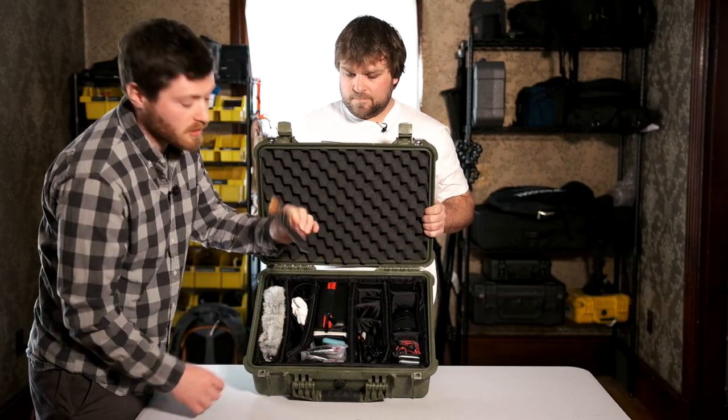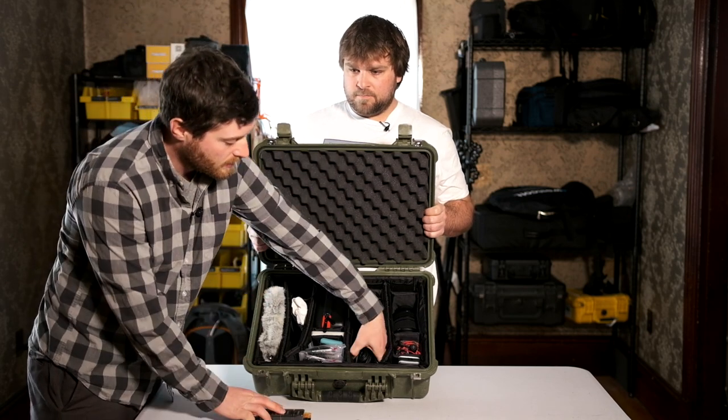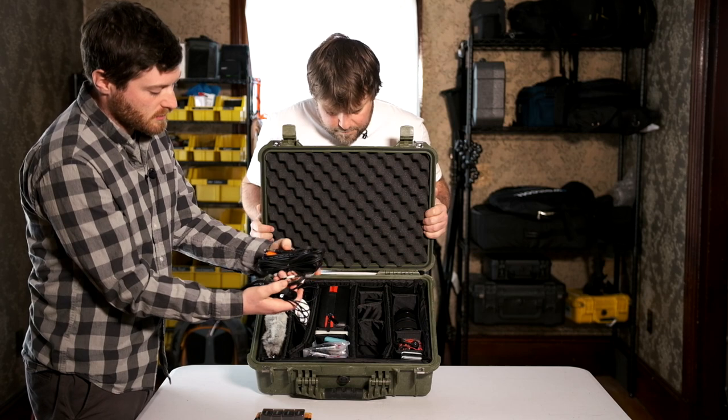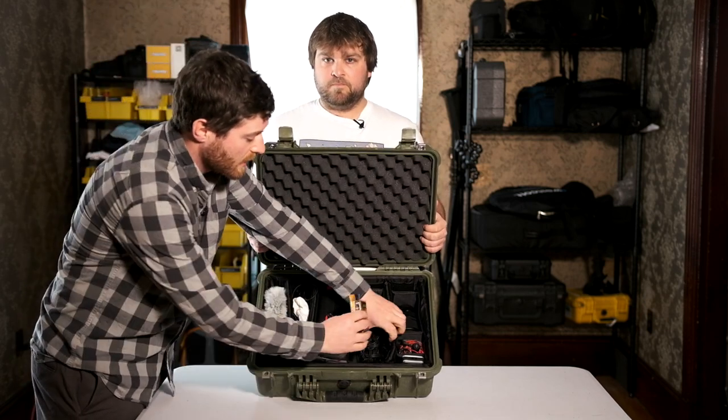Extra batteries for the Rode VideoMic Pro, because these aren't always easy to come by. And then in here we just have a whole stack of cords — everything from spare XLR cords to RCA cords and everything you might need to be able to plug into a sound deck at an event or something like that.